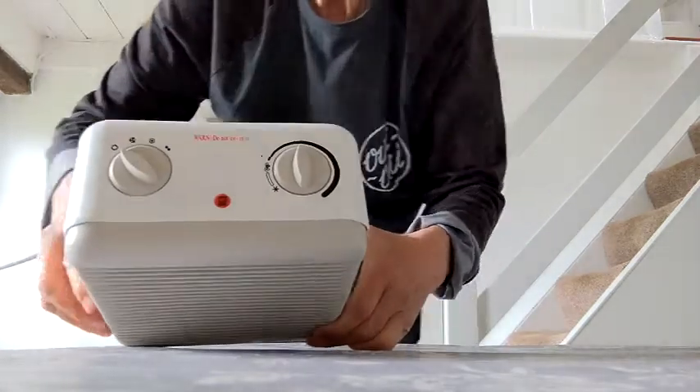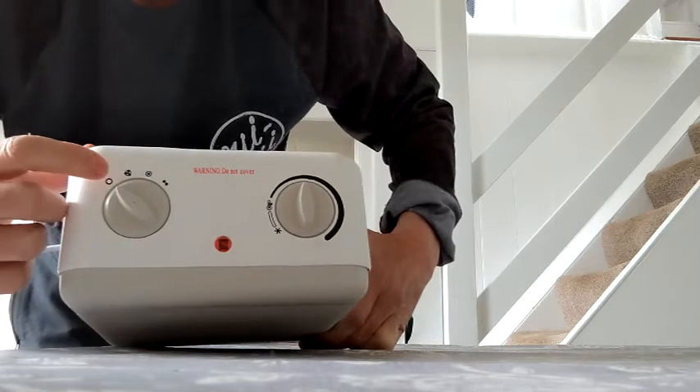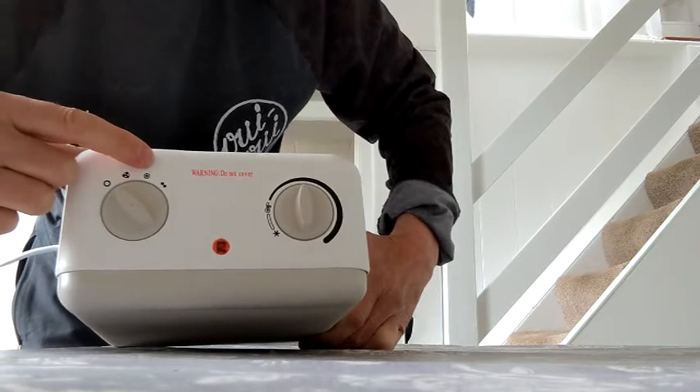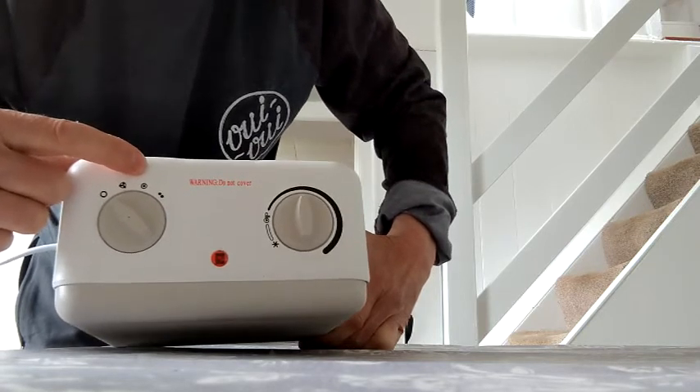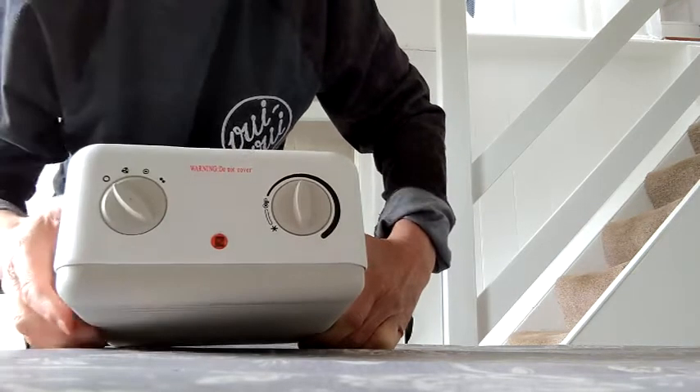So we're back for part two and we're going to put the fan into operation. Before you get too excited, I'm going to show you the controls — I've taken the liberty of testing them beforehand. On the top here: the first setting is off, the next one is cold air only, the third setting is for one kilowatt heating, and the last setting is for two kilowatt — the top heating setting.